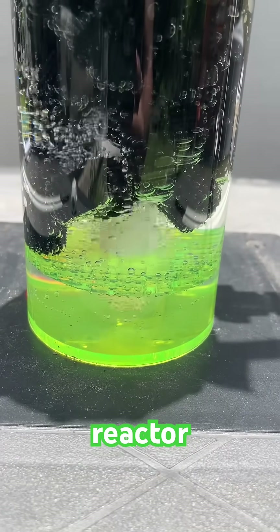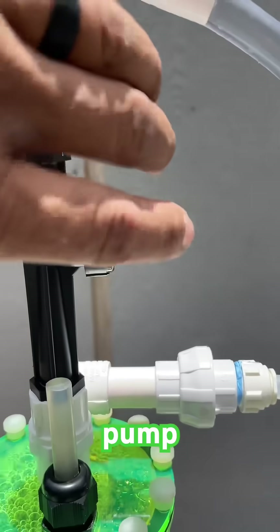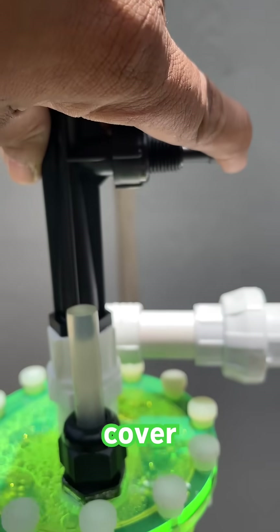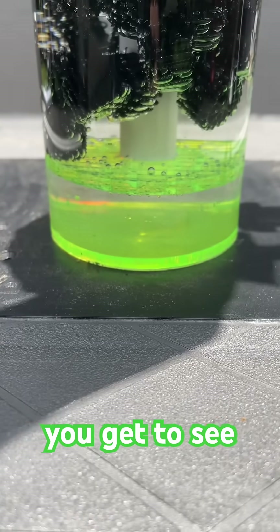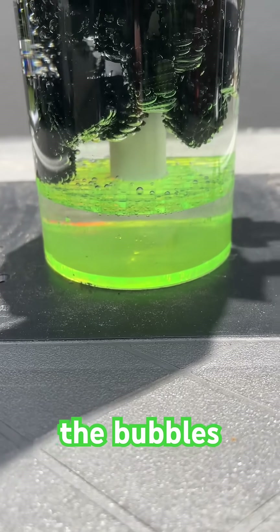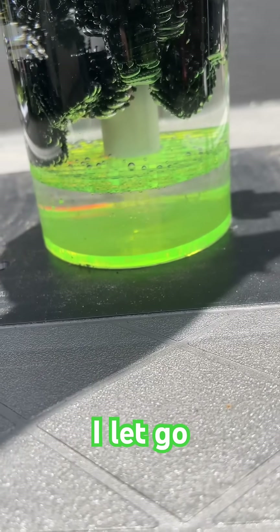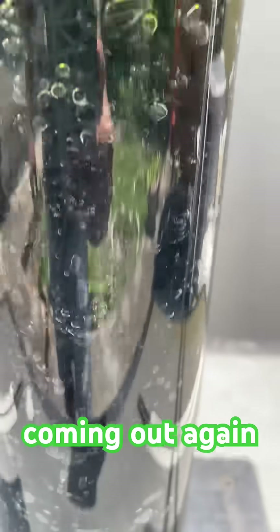Here's how the ozone reactor runs — and I have no pump. So if I cover it right here, you get to see how it stops the bubbles. Once I let go, see the bubbles coming out again, coming into the chamber.